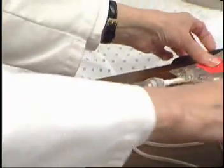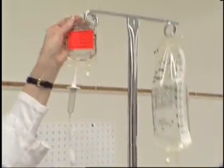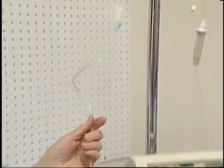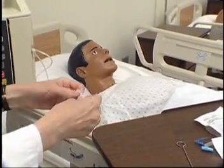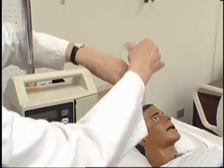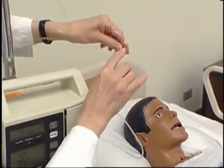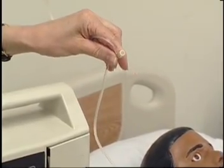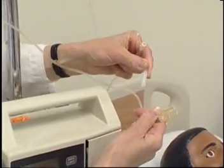Hang the secondary bag on the IV pole. Cleanse the injection port of the primary tubing above the electronic infusion device with an antimicrobial swab. Insert the needleless cannula of the secondary piggyback tubing into the primary port.